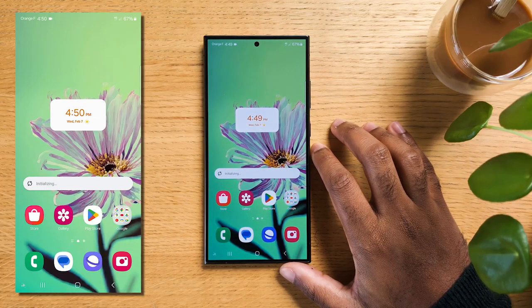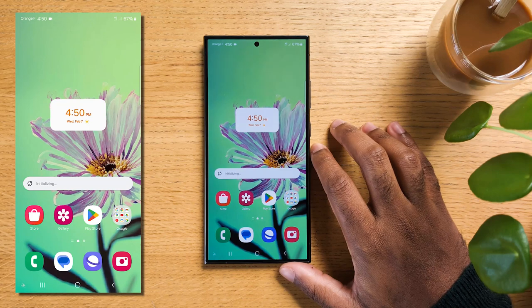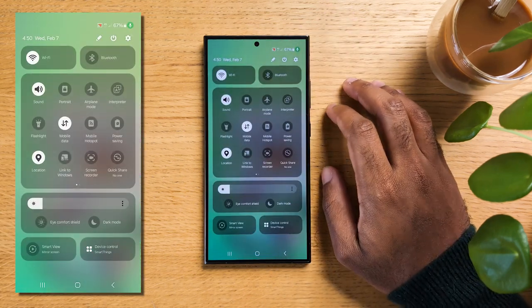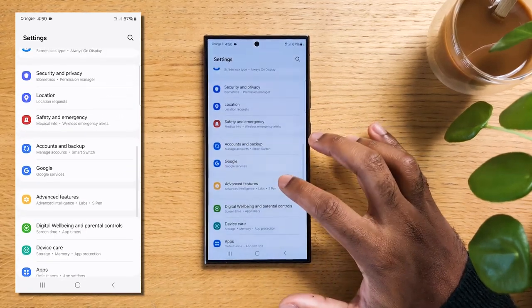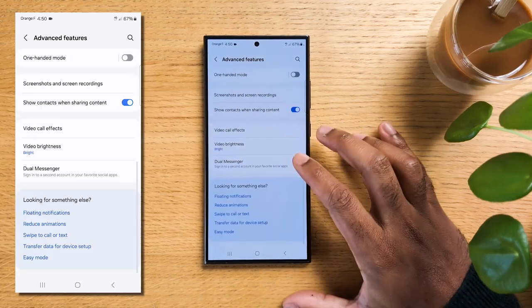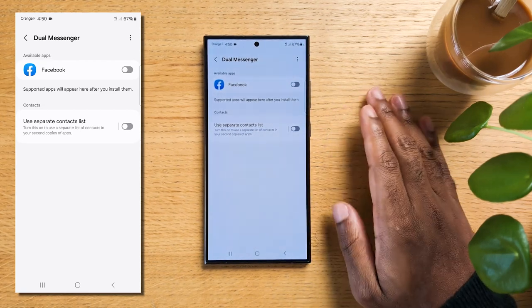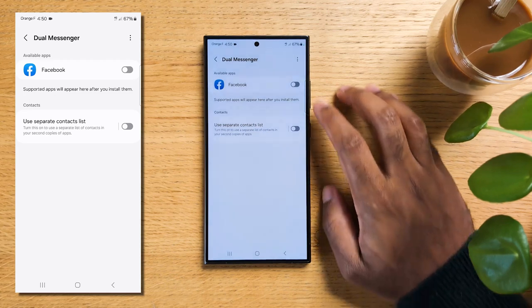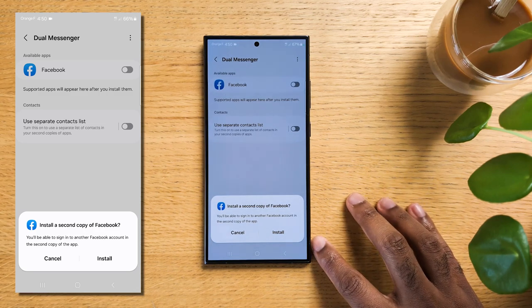Now if you're using social media a lot, you might have multiple accounts for the same app. The best tip is that you can use the Dual App feature allowing you to do just that. Pull down to access the quick panel and hit on the gear icon to open settings, scroll down to Advanced Features, then scroll all the way down and tap on Dual Messenger. In the Dual Messenger settings, you'll see a list of supported apps — Facebook, WhatsApp, Telegram all work. Toggle the switch next to the app for which you want to enable dual messenger, and you'll be able to get a second app where you can put your login info.